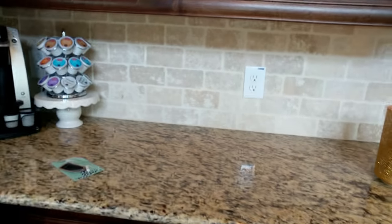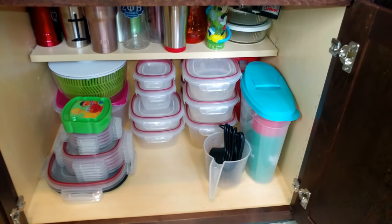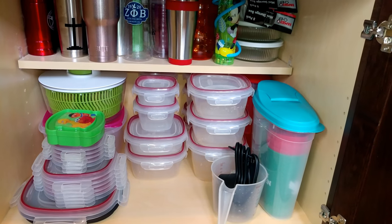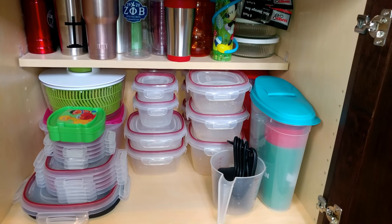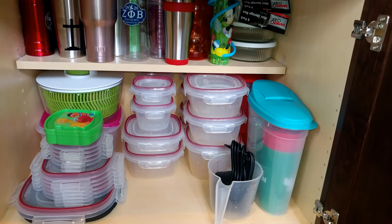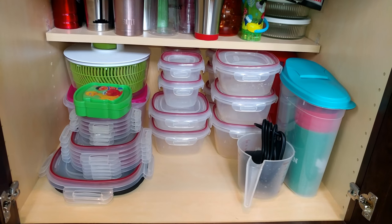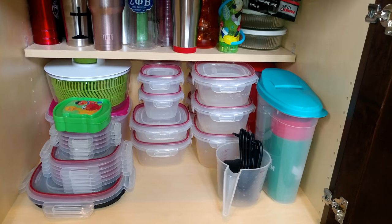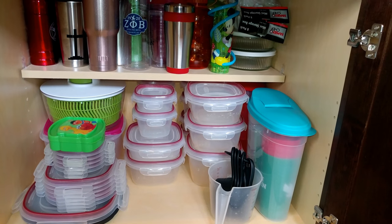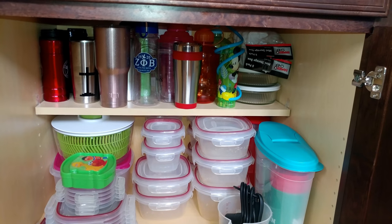Here we have our Tupperware area. I like to keep my Tupperware lids with the bowls so when I'm ready to grab one I can grab it without searching for the lid. I do have extra lids stacked there, and I have the Tupperware that clicks together so they stack and lock in place so they don't slide around, which I really like.